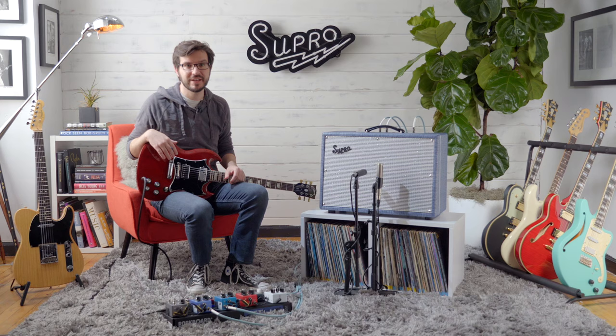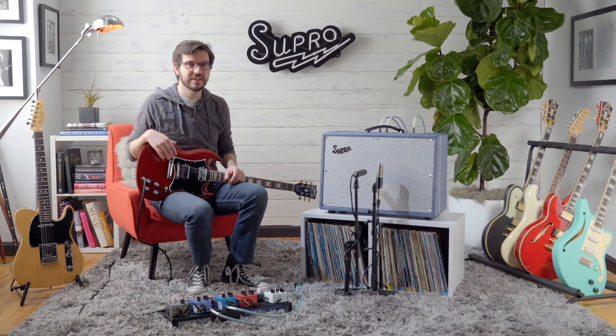Alright, that was the Keeley Custom 12 from Supro. There's a ton of tonal options with this amp. If you want to find out about the pedals that I used in the video, check the link in the description. If you want to find out more about Supro amps, the Keeley Custom 12, and the Keeley Custom 10, head to SuproUSA.com.